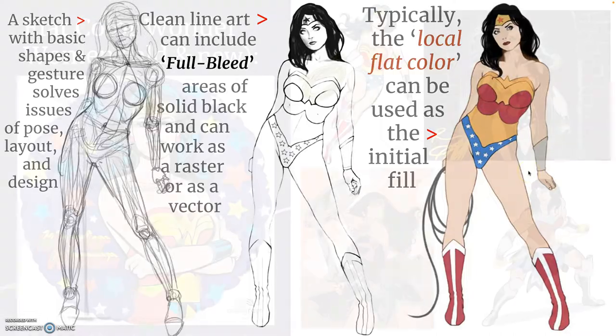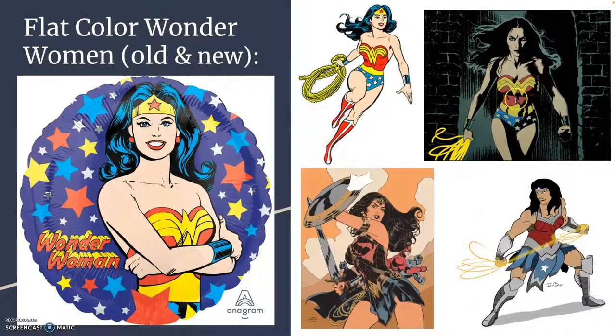This is just basic local flat color for Wonder Woman. Because the line art is nice and clean and sensitive, this looks pretty good — but we're going to see how you can develop that more. Here are some finished versions of artists using Wonder Woman with flat color, just one local flat color. You'll notice how it changes depending on the line art. Here, the line art has a ton of full bleed in the shadows, and because that line art is heavily shaded, the flat color looks pretty great.